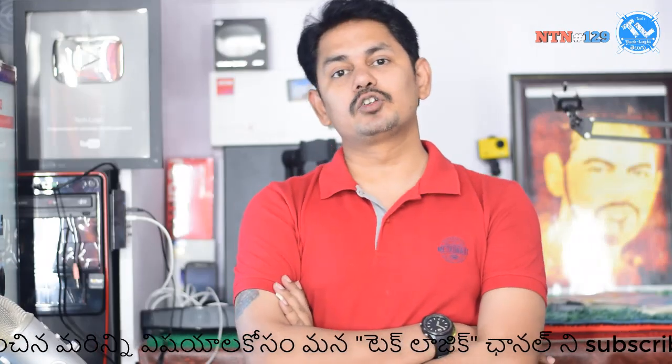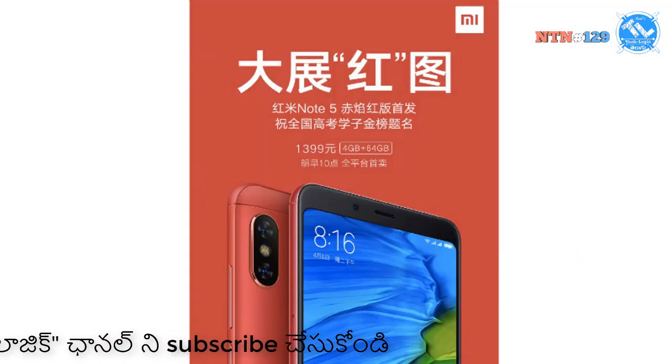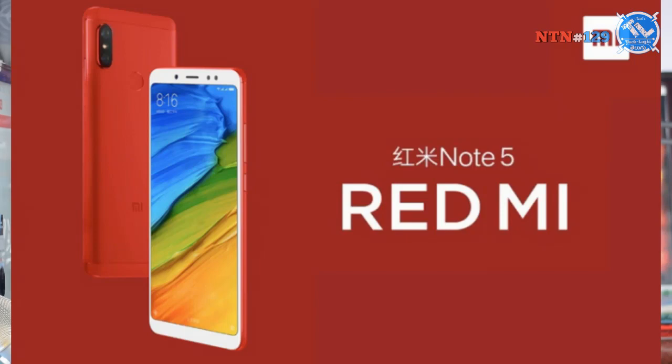Xiaomi has introduced a flame red edition of the Redmi Note 5. There is also the Redmi Note 5 Pro variant, featuring a 20MP front camera and approximately 13MP rear camera.